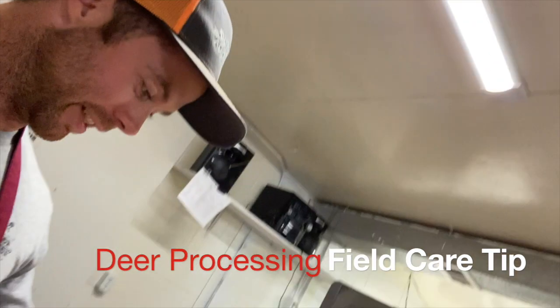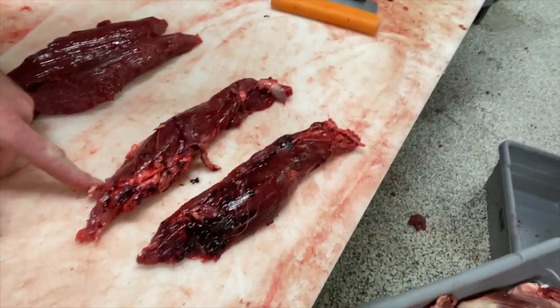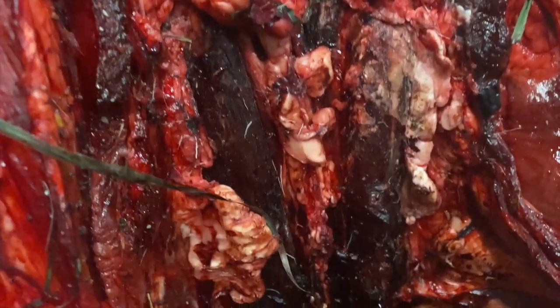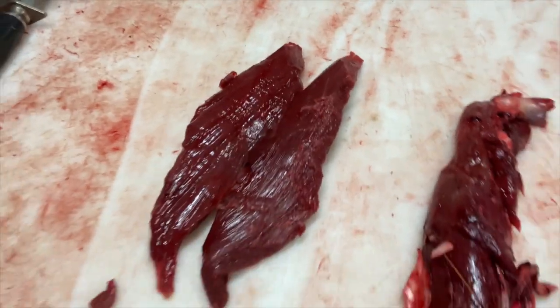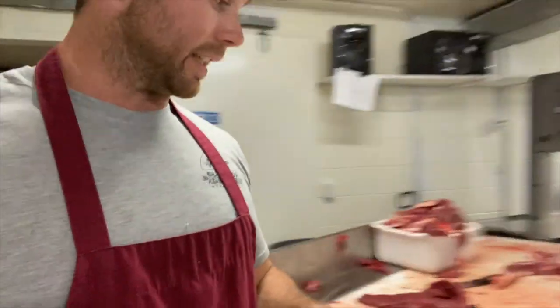A little bit something about deer processing. These are tenderloins right here that we just pulled off of a deer that we're about to process. You see how they're black — there's crap all over them, there's hair, there's grass from dragging it through the woods. That's just part of hunting. And then these ones right next to it are ones that we cleaned up real nice. You see the difference.